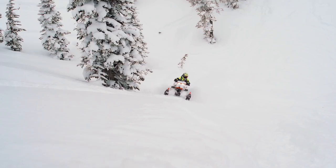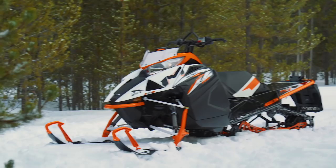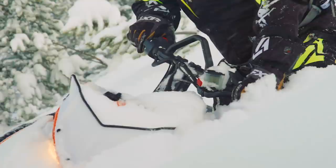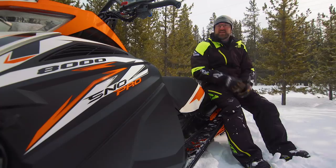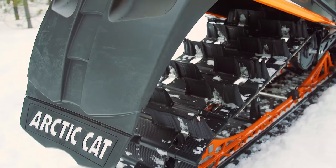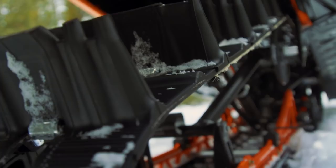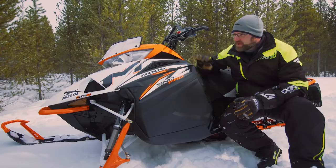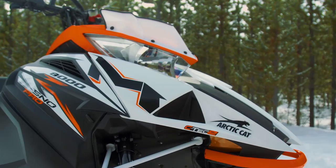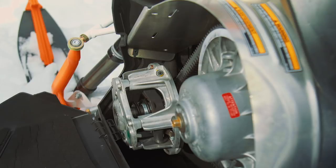The most obvious difference between the older platform and the new Ascender is the bodywork, and its design is about much more than just a sleeker, sexier new look. It provides a 10% narrower profile which helps to improve side-hilling performance and, more importantly, reduces panelling out. Additionally, the running boards are 1 inch narrower and the new bodywork allows the rider to position their feet a full 2 inches further forward. A 1.125-inch drop drive shaft results in a nearly 10-degree drop in the approach angle of the track, giving you a sled that isn't just different — it's significantly better at getting on top of the snow. The new panel design utilizes a quick-release fastening system that is the slickest and easiest to use on the market.